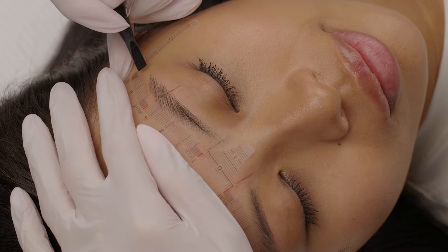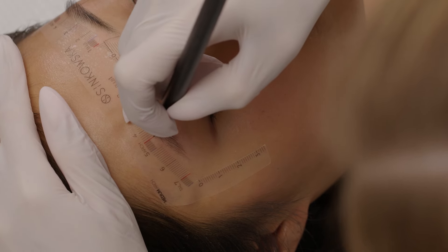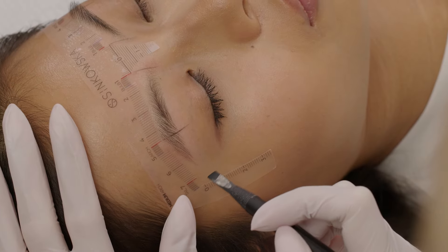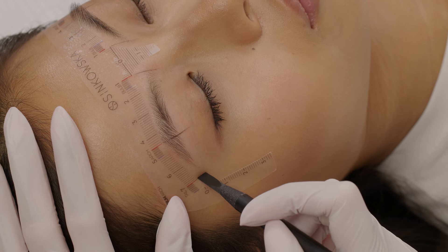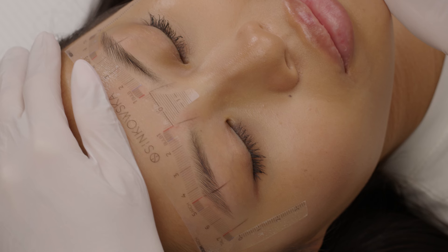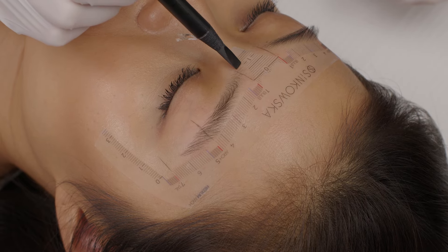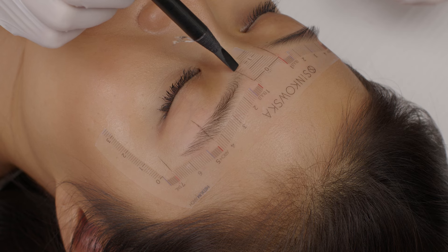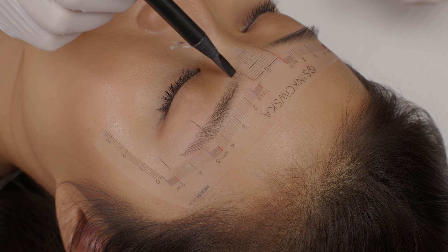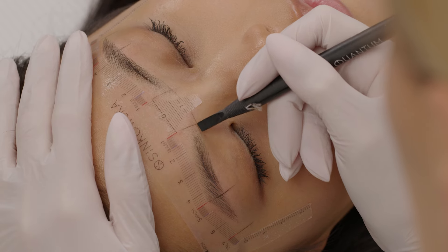On Lydia's brows I will follow the red marking points: beginning will start at one, arch at four and a half centimeters, and tail at seven. Of course there are some exceptions and sometimes I do the brow shorter, or I mark the beginning somewhere in between the red and blue mark, but in 90% of cases I trust the guide. Remember that there is no rule when it comes to the middle part of the ruler — measurements will change whenever you stick the ruler higher or lower. The point is to draw the bottom line on the same level.